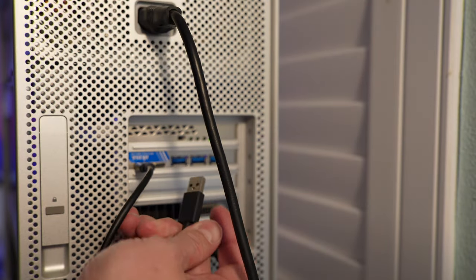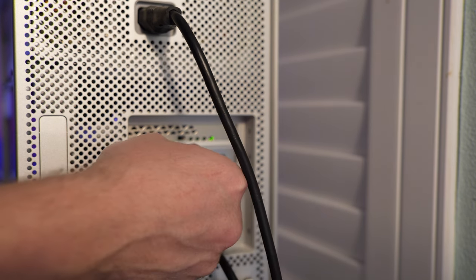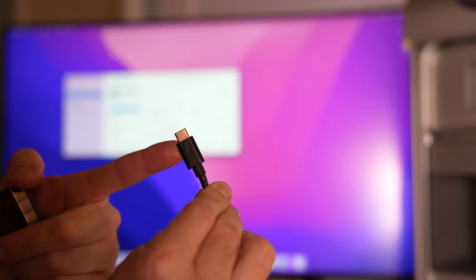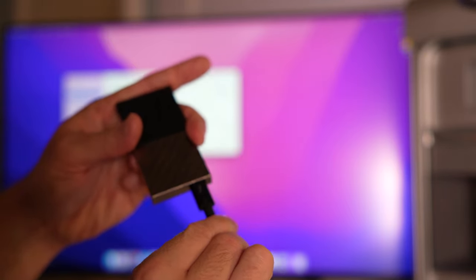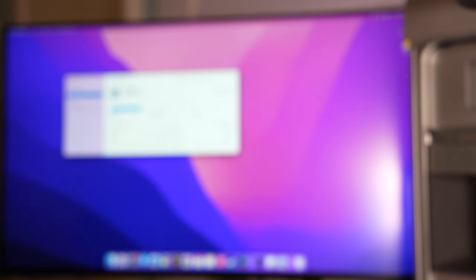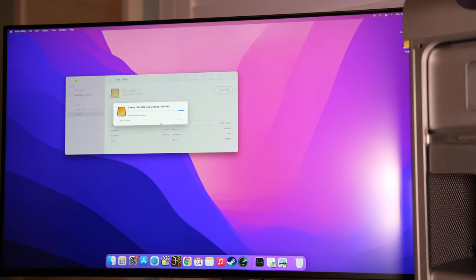I then wanted to test the USB card. Disregard the second cable — it's a braided cable but it's actually just a charge cable and not really rated for data transfer. For checking the external SSD drives I'm using a Thunderbolt cable, which leaves no performance bottleneck in connecting the external SSD to the computer.